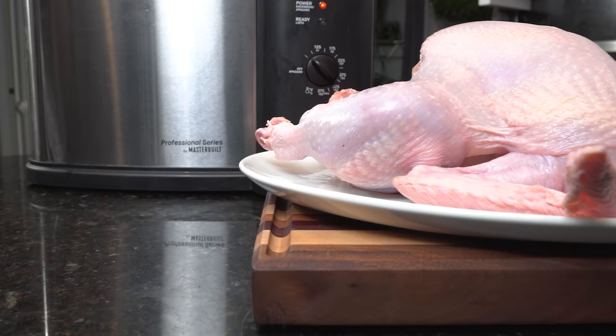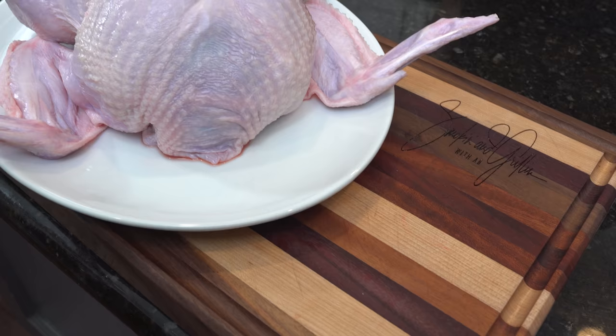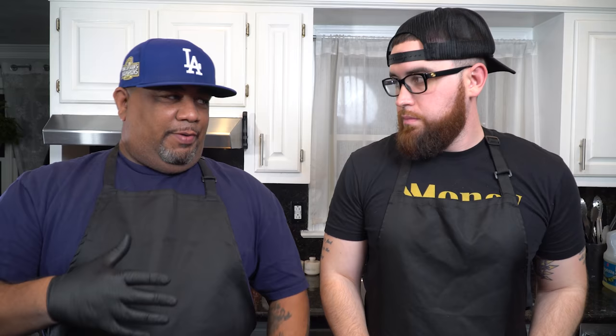This is also the safest way to do it and it comes together really quick. This bird is going to fry in about 30 minutes. We're going to season it, inject it — that's major — get all the flavor going and make it happen. Just to recap, the bird only weighs about nine pounds, which won't be as traditional since we usually do 14, 15, 16 pounds back home.